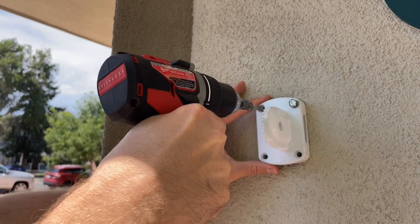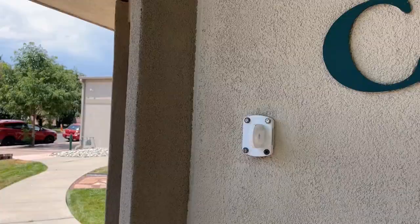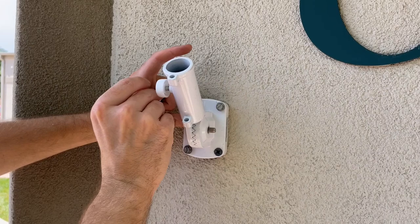The easiest way we have found to install the bracket to the side of the house or building is to detach the part that holds the flag from the base where the bracket is secured. The bracket does come with four screws, however if you want longer or stronger screws feel free to get these at your local hardware store.